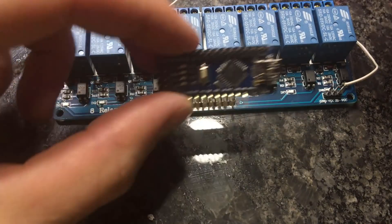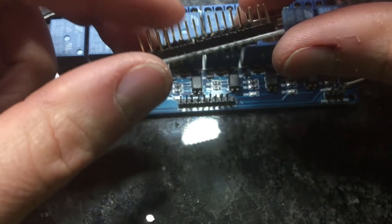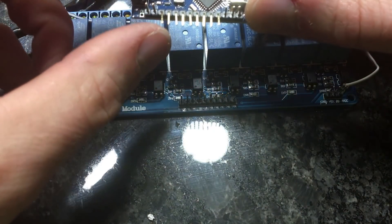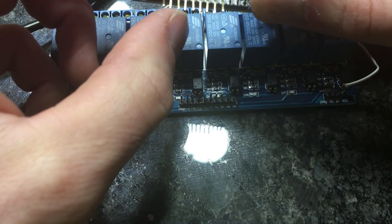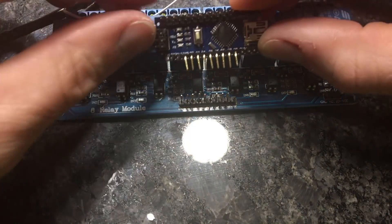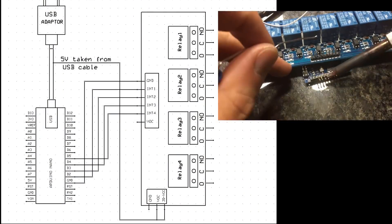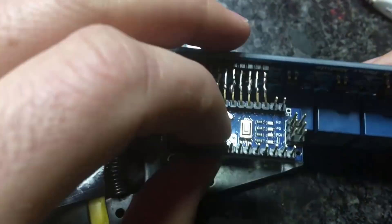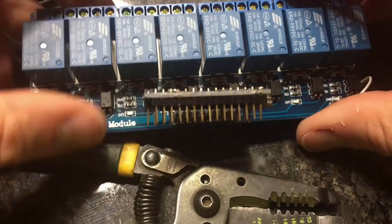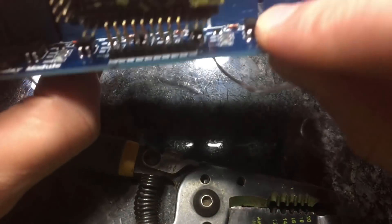What I did with my Arduino Nano is I bent some of the pins down. The reason I did that was to attach it straight on to the relay board. The first pin is ground and the next ones are 1, 2, 3, 4 all the way down — same thing on the relay board: ground, 1, 2, 3, 4. So if I just solder these together it'll save a whole bunch of space. The Arduino board is firmly attached to that and I don't have to worry about extra wires.